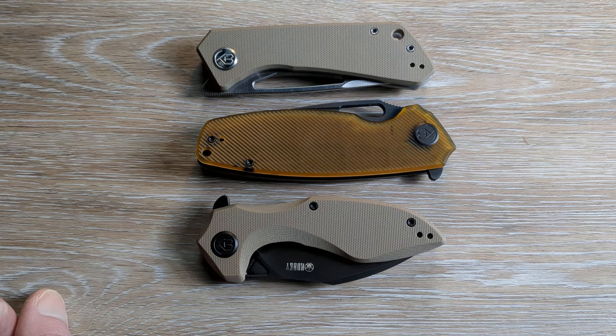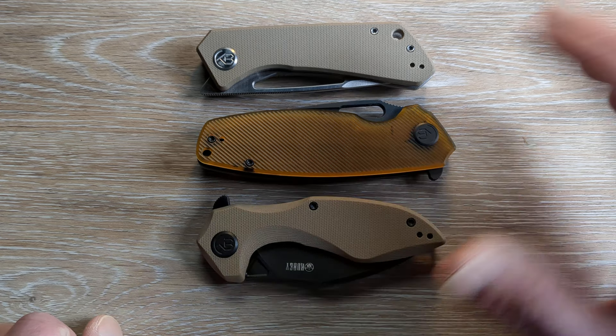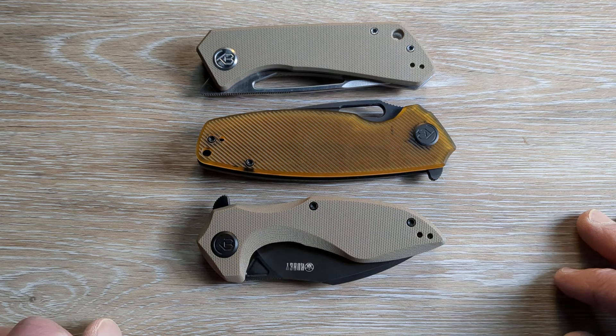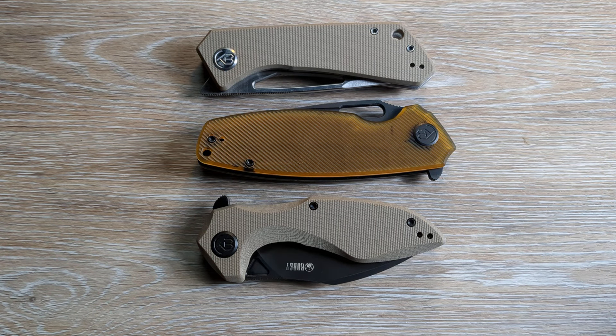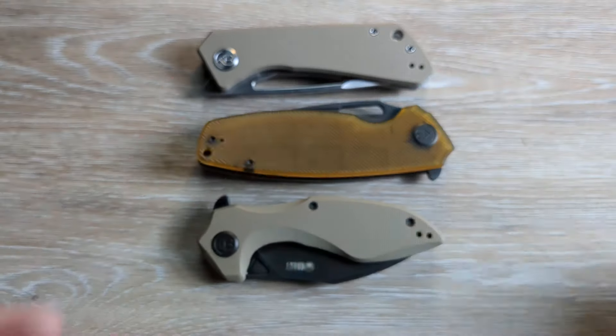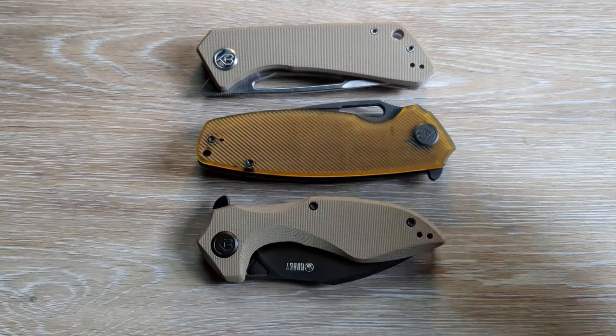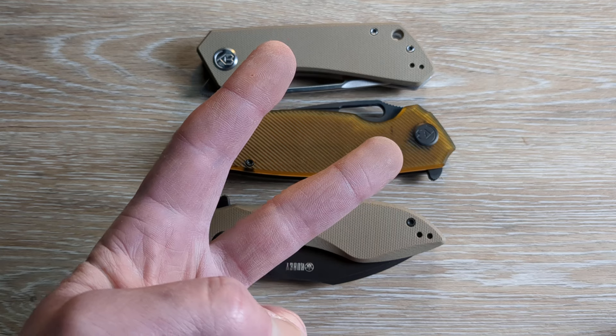Huge shout out to Kubi for sending these in and for all the things that they do. I'm glad we have companies like Kubi in the knife community. Let me know what you think of Kubi down in the comments — I love hearing from you. Let me know if you have any of these knives, or if you're going over there right now to pick one up. Give me a thumbs up before you head out, and if you're new here and you haven't subscribed, hit that subscribe button below the video — it's free, it's easy, and I would love to have you here. I'll catch you on the next one.